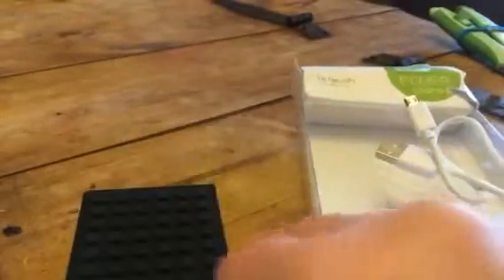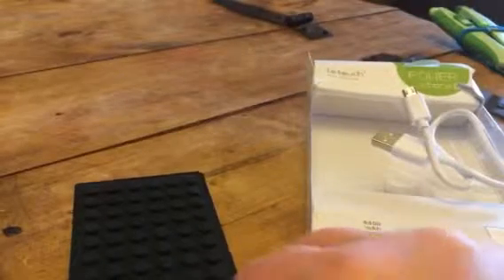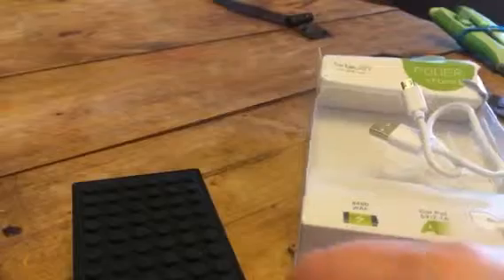We like to travel with this just in case we run out of power on our phone or devices, and then you can charge two at the same time, which is kind of nice. So it's really great to travel with.